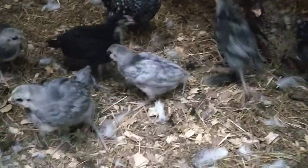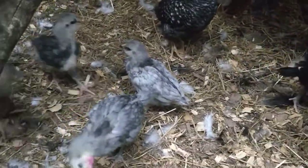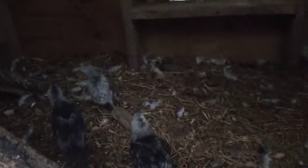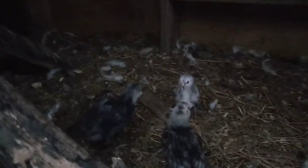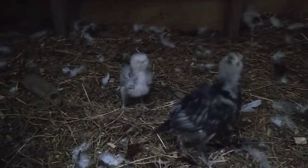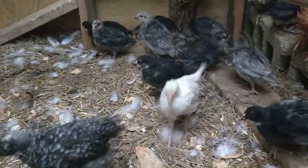Here's some more of those Americanas. You can see ranging from different levels of gray or black. That one running back into the corner might even qualify as a lavender, which is a super soft gray — a very desirable color for some. We've got several different Americanas running around, and before too much longer they'll be producing some blue eggs for us too.